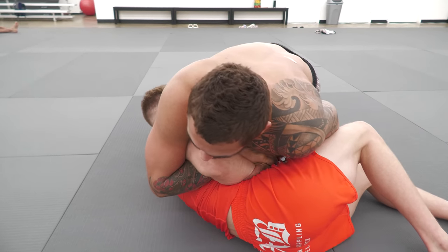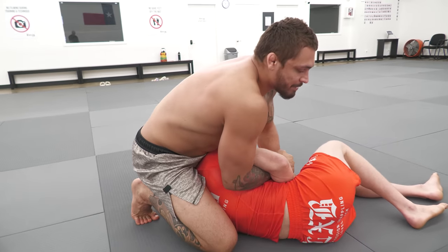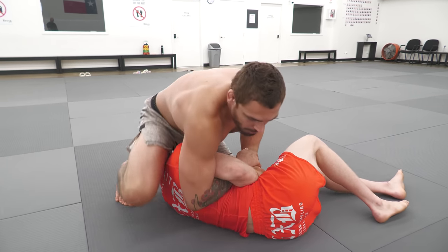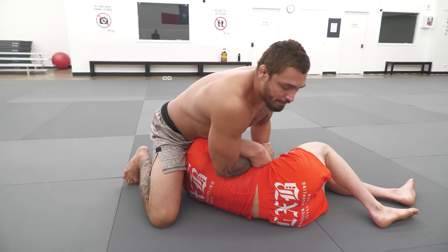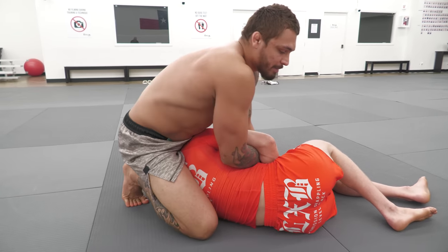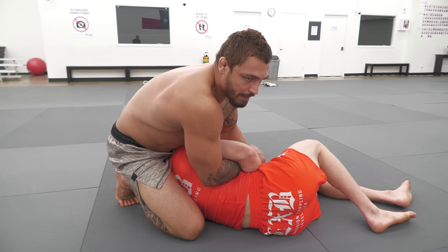From here, I'm able to take my right leg, step over, and place my knee on the back of my opponent. If I just go on the head or too far away, he's able to go back flat towards the mat, and it's bad for me. So when I step up, I step up high towards the head and place my knee on the back to try to prevent him from going flat.